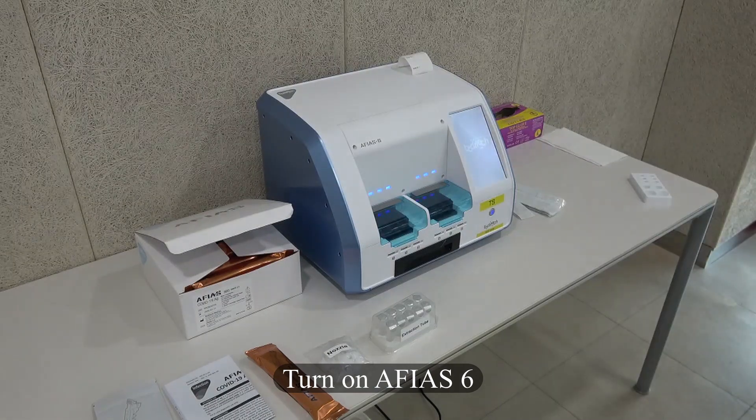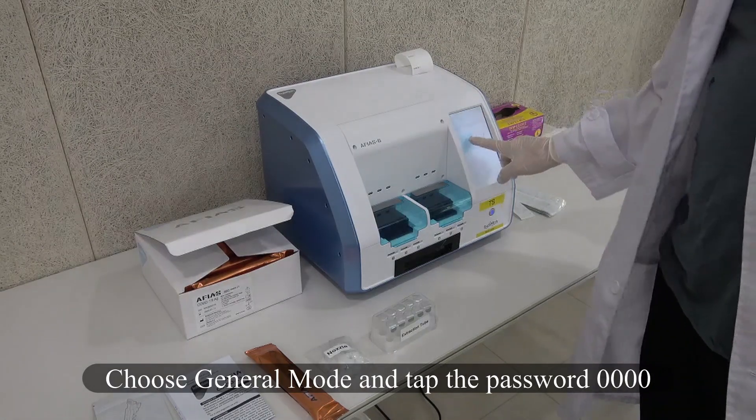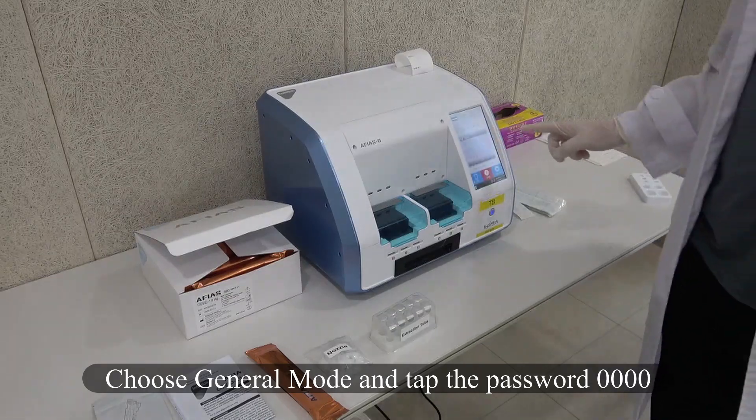Turn on the Mafia 6 device. Choose General Mode and tap the password 0000.